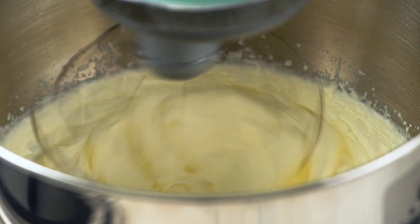Actually, I think in the US it might be heavy cream rather than double cream — someone please tell me in the comments.